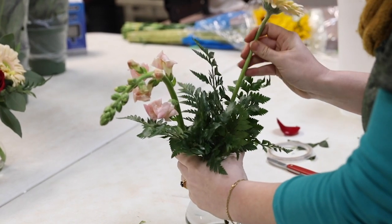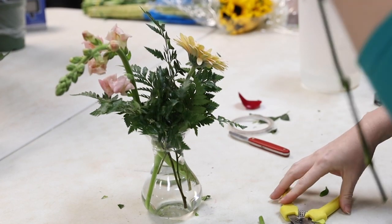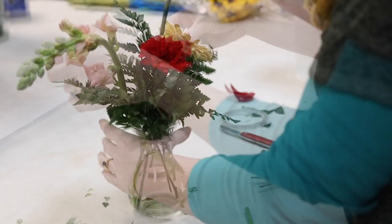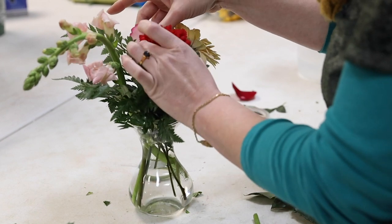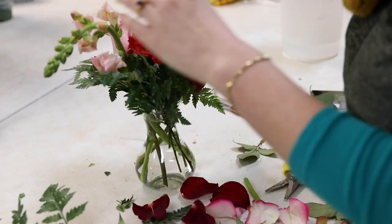I like to do a lot of different types of flowers, even if it's just one of everything. To me that's a lot more visually interesting than four carnations, four roses, and four of something else — it just makes it look a little bit richer. I'm also thoughtful about what colors I put next to which other colors, because some colors next to each other look nicer than others.